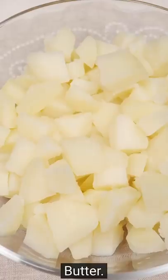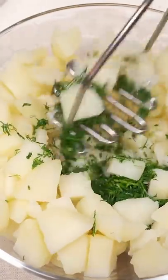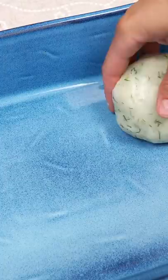7 ounce diced tomatoes. Potatoes, butter, dill — mash them bad boys up. Vegetable oil in hand, make them into a ball, into a pan.